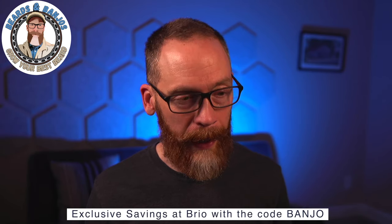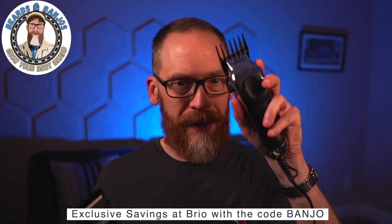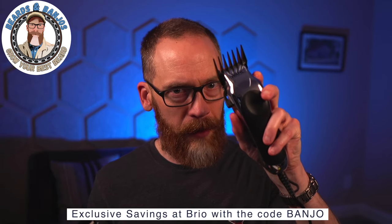I've had the original BeardScape for four and a half years and it's never let me down. I loved it so much that I became an affiliate for the company — full disclosure there. You can get additional savings at Brio; I get a small kickback when you use the code BANJO at checkout.